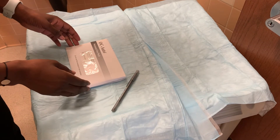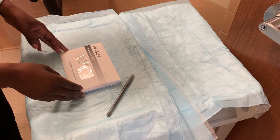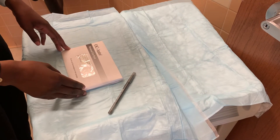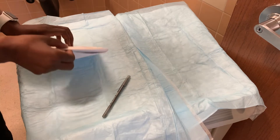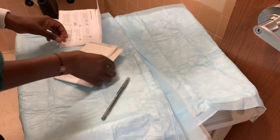You may receive this from your doctor in clinic or through the mail. It's a test that uses your stool to look for small amounts of blood.